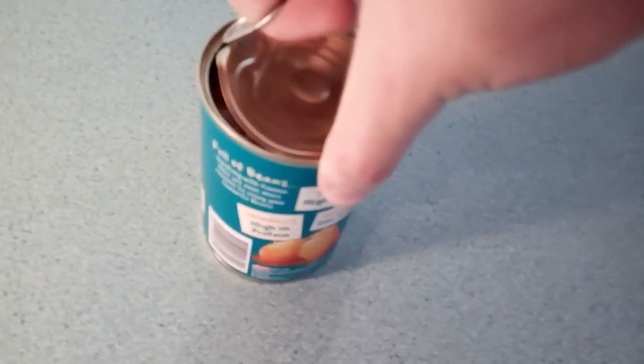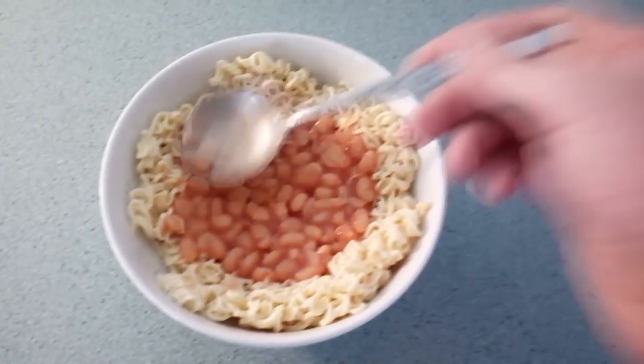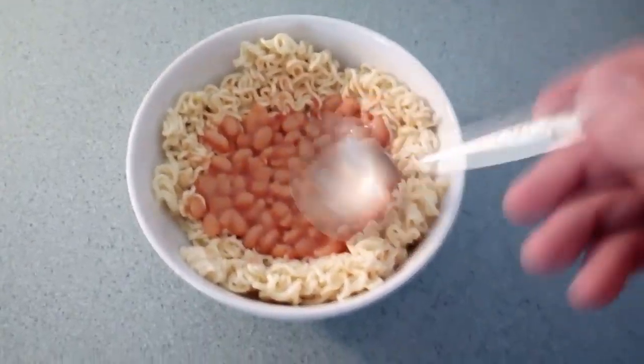Here we have a wild Jack struggling to open up a can of beans. Gently place the beans and flatten them.